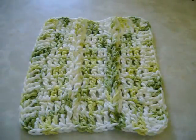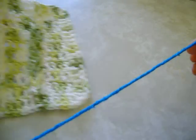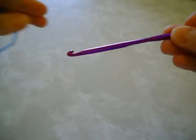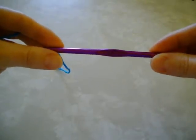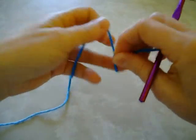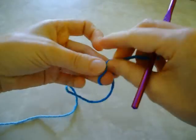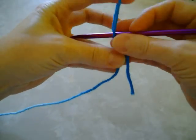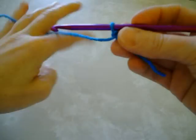I'm using Bernat Handicrafter cotton yarn and a size H or 5mm crochet hook. To get started you just want to chain 29. I'm just going to make my slipknot and chain 29.